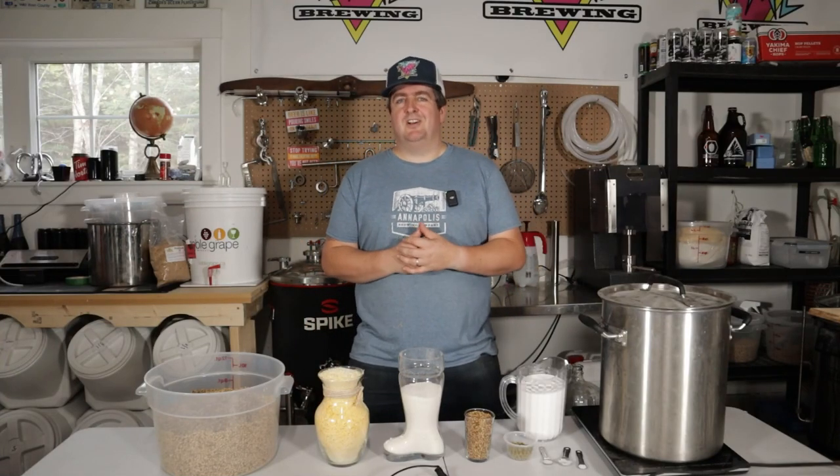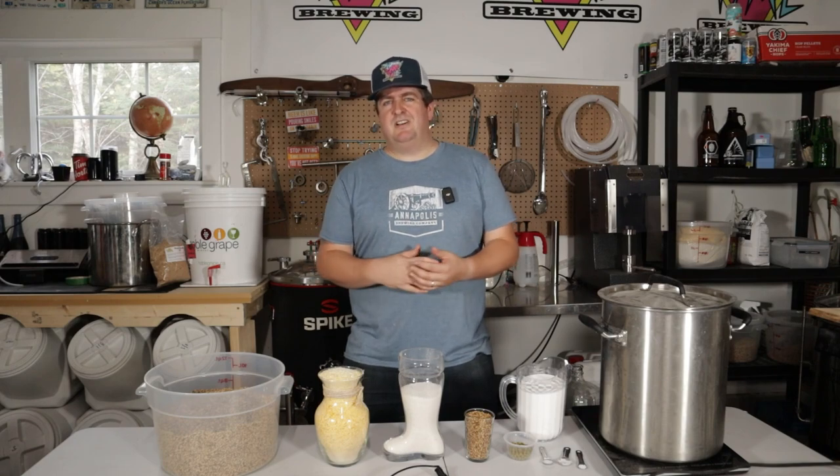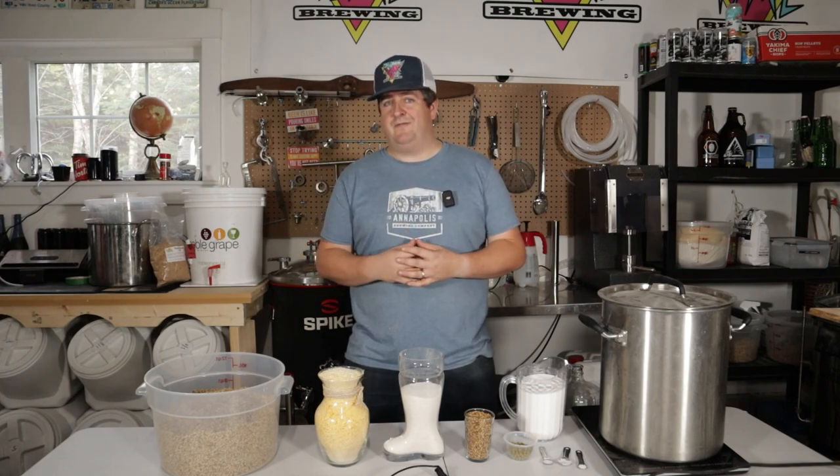What's going on everyone? Today we're brewing up a very special beer. It's a beer that I've been looking to brew since I started this channel and it's a beer that brings back a lot of memories for me. This beer is the Colt 45.